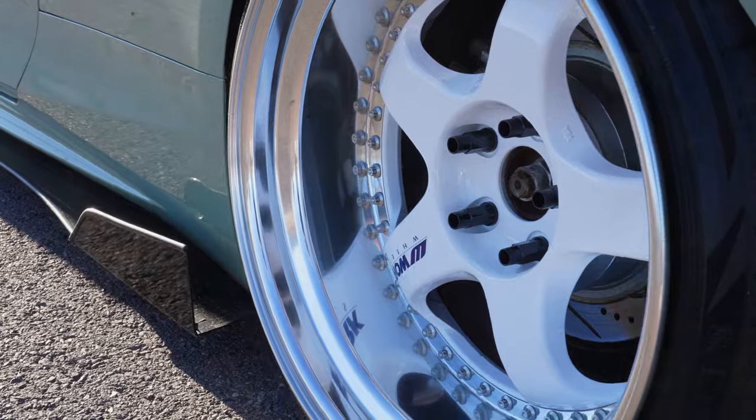Not every wheel is equal to each other in terms of quality and price. Let's go over the different ways on how wheels are made, including cast, flow form, and fully forged wheels.